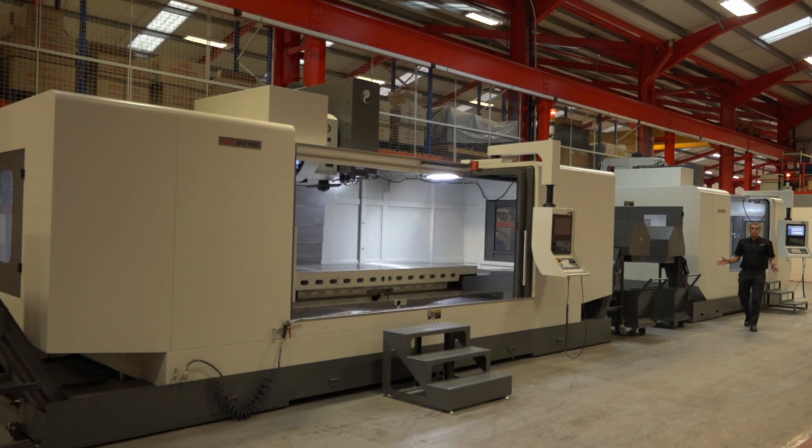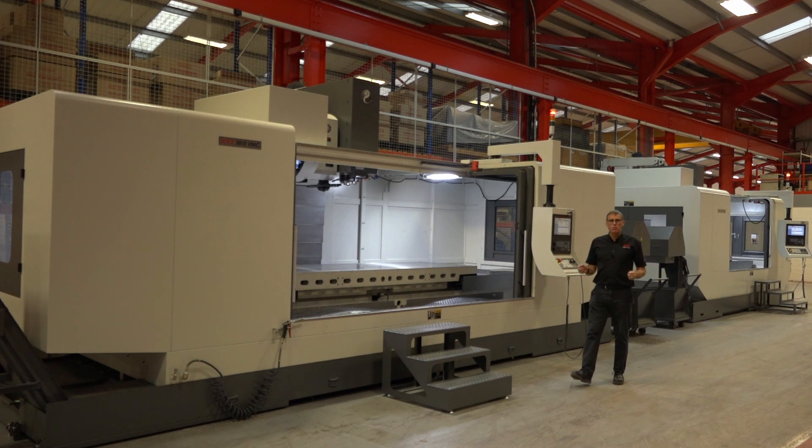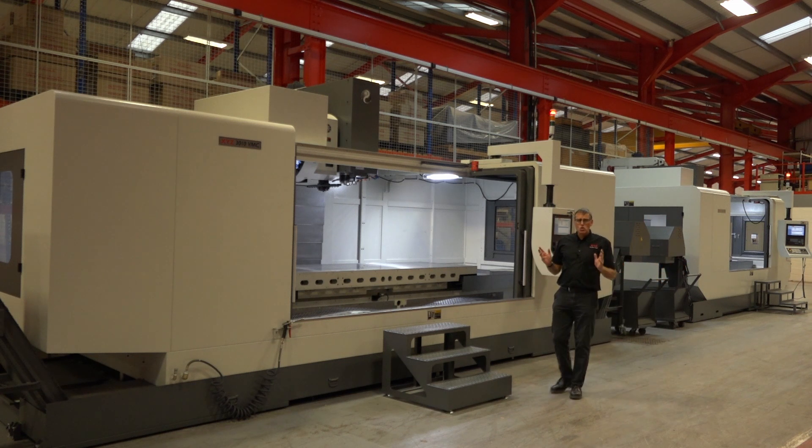Moving up through the range, the next size up is the 2510. The 2510 has a two and a half metre traverse in the X axis, still one metre in the Y and 800 in Z. It can now take 3.2 tonnes on the table and weighs in at 22 tonnes.